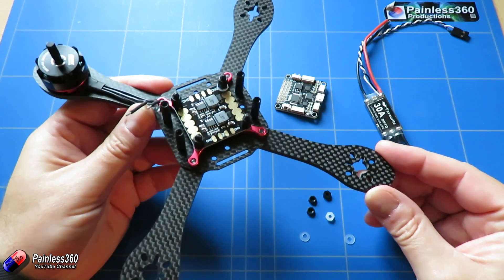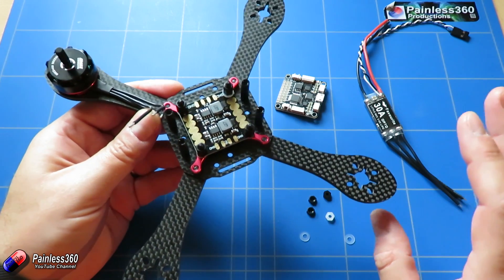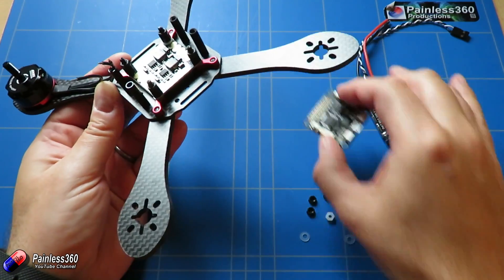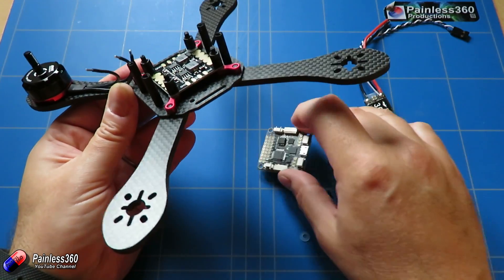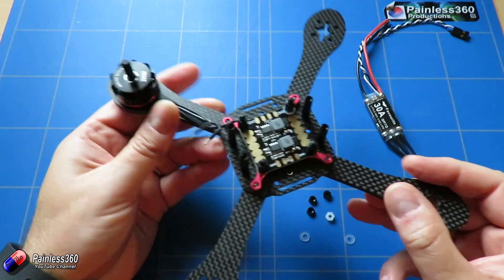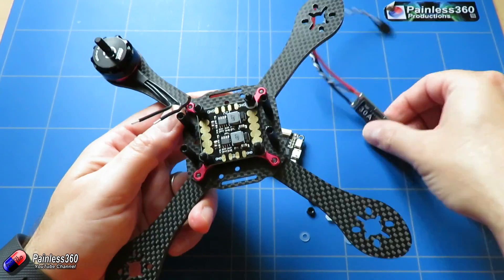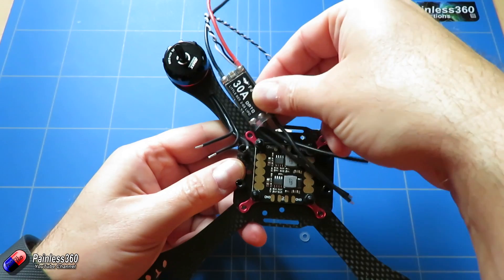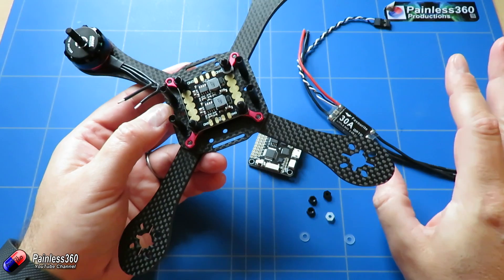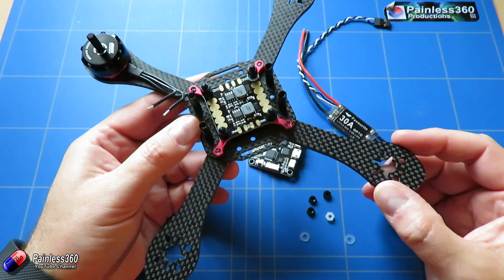In this video we're going to spend a lot more time actually putting the power system together. We're going to look at really three things: first, how we're going to mount the power distribution board and the flight controller stack in the middle to give us the maximum amount of space. Then how we're going to put the motors on the arms, and also how we're going to fit the ESCs into position, because there is not a lot of room in here at all. This is definitely not a quadcopter I'd suggest for a very first time build.